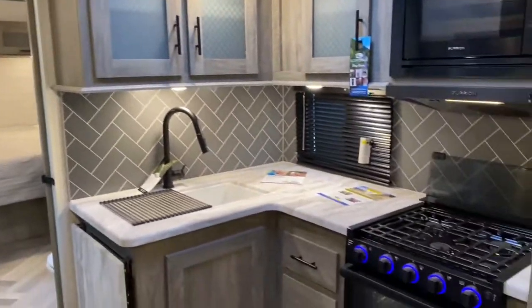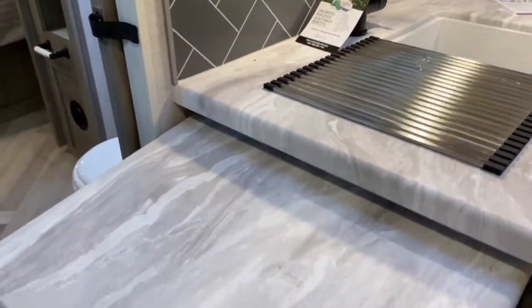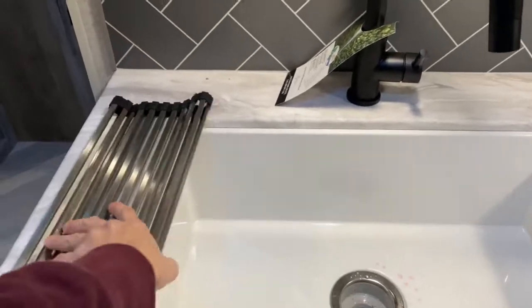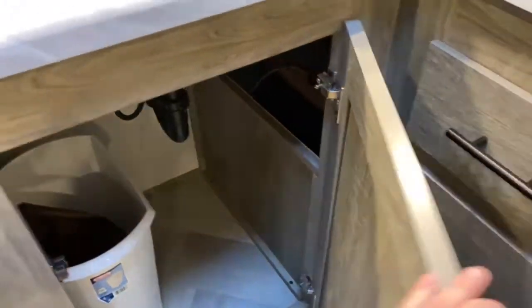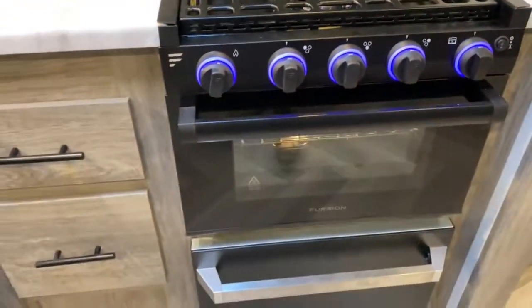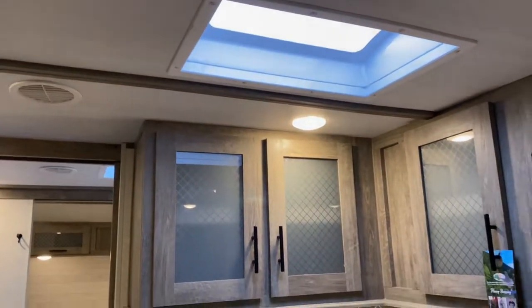While we're looking at the fridge, let's look at the rest of the kitchen. You have plenty of storage space and cabinets. If that's not enough counter space, it does have a flip-up counter. There's a large single-basin sink with a drying rack you can roll up and a pull-down sprayer on the faucet. They've removed a shelf so you can put your trash can in there. There are a couple of drawers, a three-burner Furion stove top and oven, a matching drawer great for pots and pans, and a Furion microwave. There's a skylight overhead that offers more headroom and natural light.